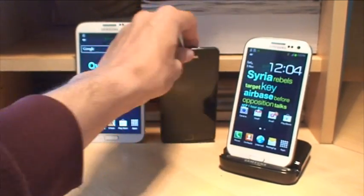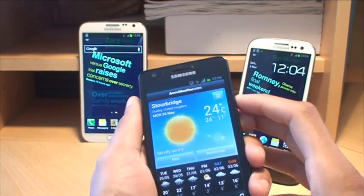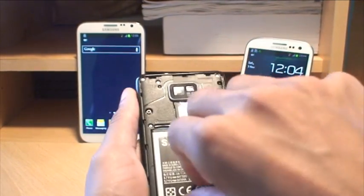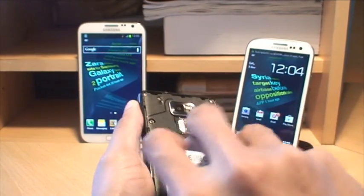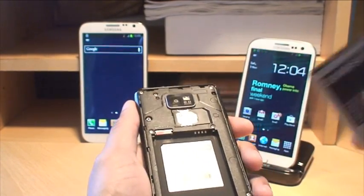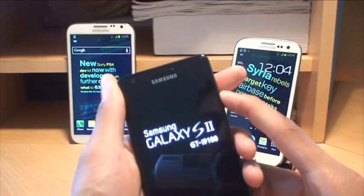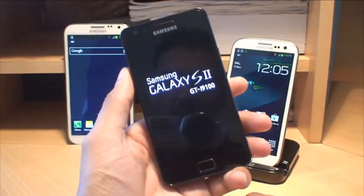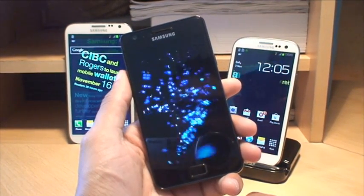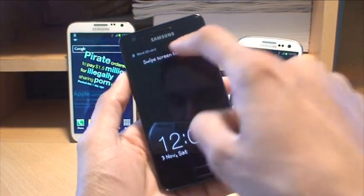The S2 has gone to sleep, so we'll just wake it up. Now the micro SD card is laid out differently on the S2, so we need to switch the phone off. Remove the battery, get the micro SD card plugged into the port — it clicks in — then get the battery back on and switch it back on. Phone's now on. You can see it says 'Preparing SD card' and 'Blank SD card'.